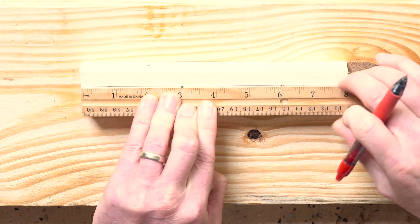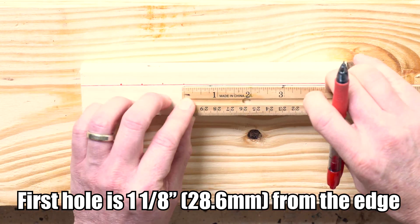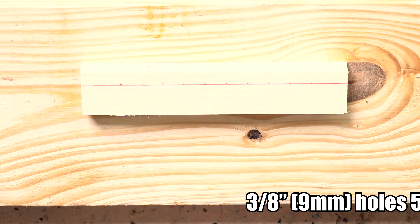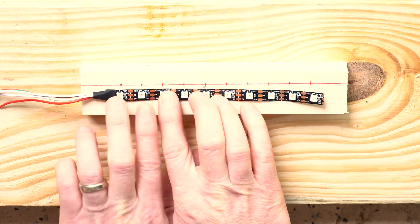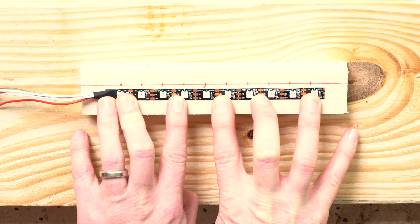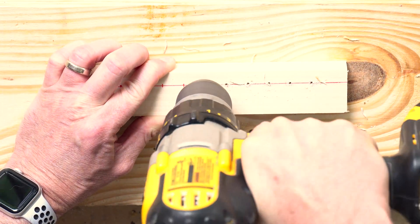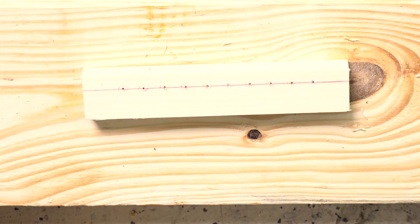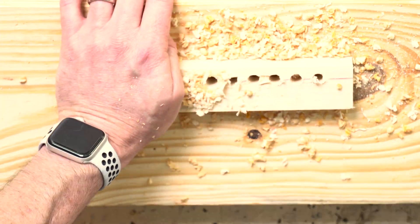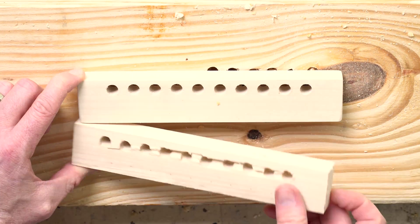I made the stand out of some scrap pine 1x2 that I had in the garage, but almost any scrap wood will work as long as it's at least 8 inches long. You'll drill 10 3/8 inch holes, 5/8 of an inch apart on center. If you'd rather, you can just eyeball the measurement by laying out your LED strip on the front of the wood block and marking in between the solder pad feet of the LEDs. The trick to drilling well aligned holes is to start with a small drill bit in the exact right location, then use that small hole as a pilot hole for the larger drill bit. Keep your drill as level as possible so that the holes go straight through. If you have clamps available, drilling through your board into another piece of scrap wood will help prevent tear out on the back of the board.